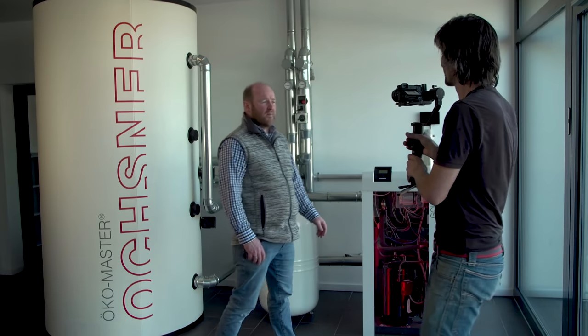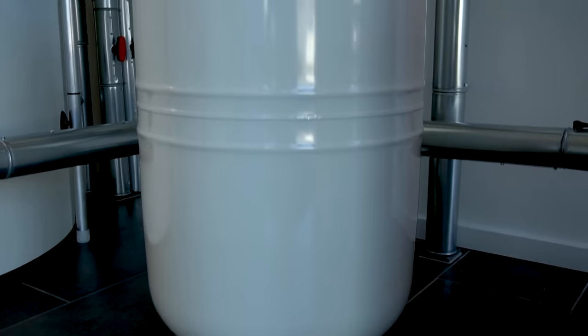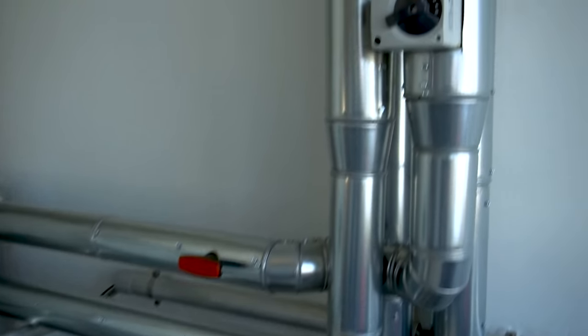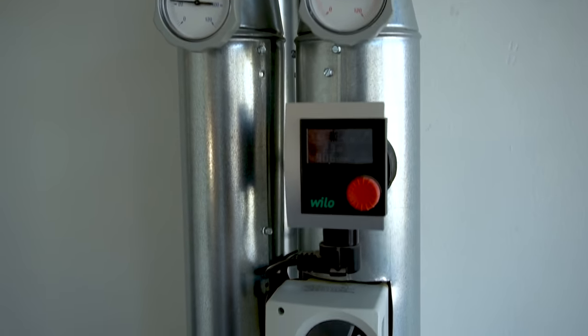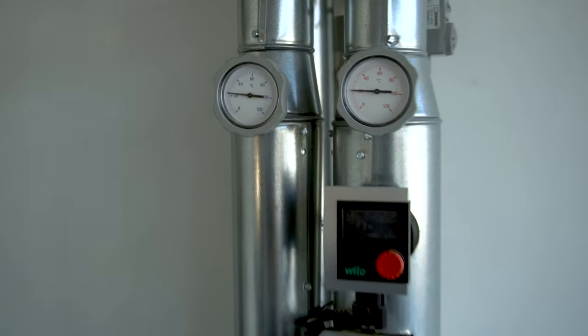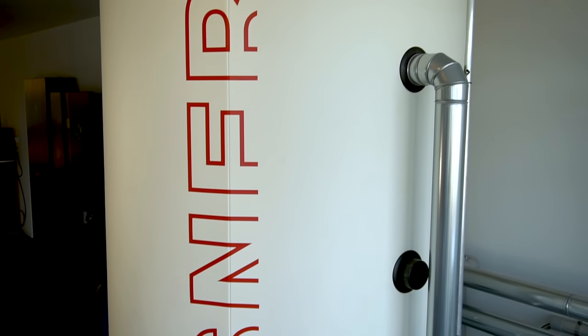Die gleiche Technik wie beim Kühlschrank. Daneben haben wir ein Ausdehnungsgefäß, weil wenn Wasser warm wird, dehnt es sich aus, und das Wasser muss beim Ausdehnen irgendwo rein können. Da ist eine Gummimembran und eine Gasblase drin. Dann haben wir die Vor- und Rücklaufleitungen. Bei 4 bis 5 Grad Außentemperatur haben wir knapp über 20 Grad Vorlauftemperatur, wobei das Vorlaufthermometer nicht ganz genau zu gehen scheint.